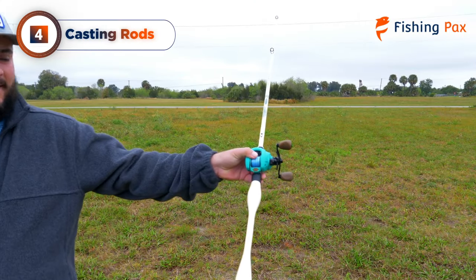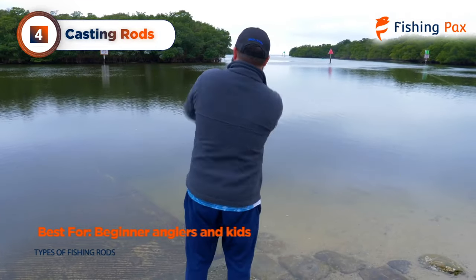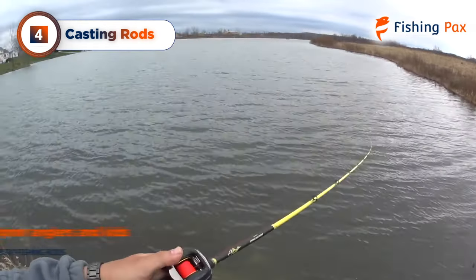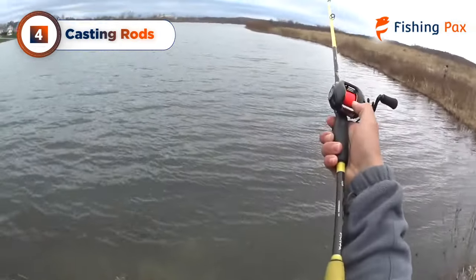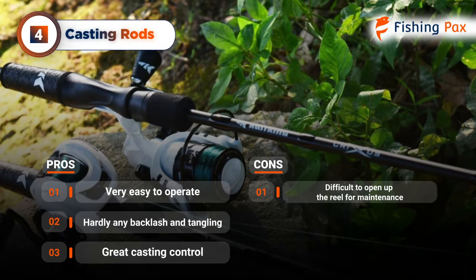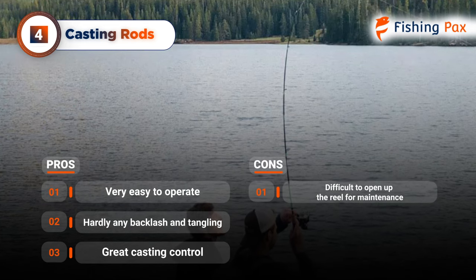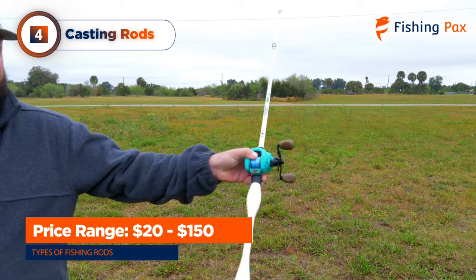Next on my list we have casting, also called bait casting rods. These types of rods are perfect for beginner anglers and kids as well as warm water fish species. They are the easiest rods to operate and rarely get tangled due to the enclosed reel system. They also feature great casting control to help newbies get used to fishing. One potential downside is that these rods pair with a bait casting reel, which can be difficult to open up for maintenance — though they rarely need any serious maintenance. You can pick up a casting rod for around $20 to $150.